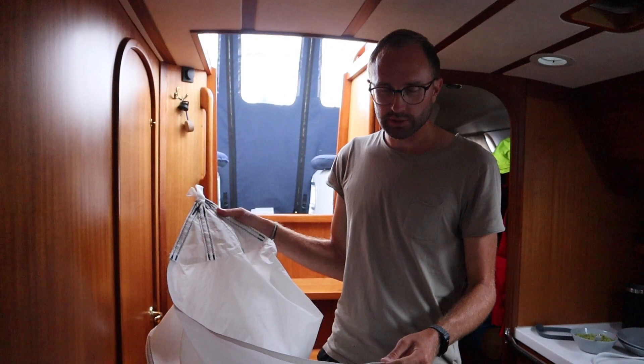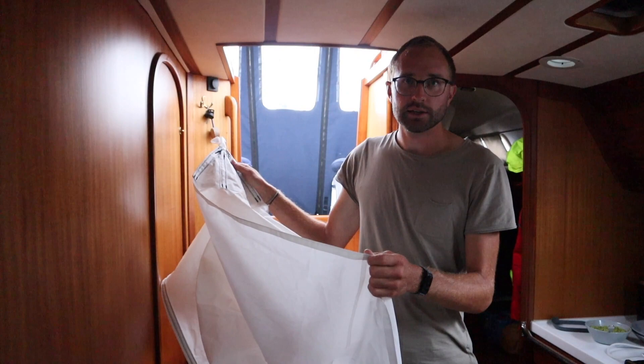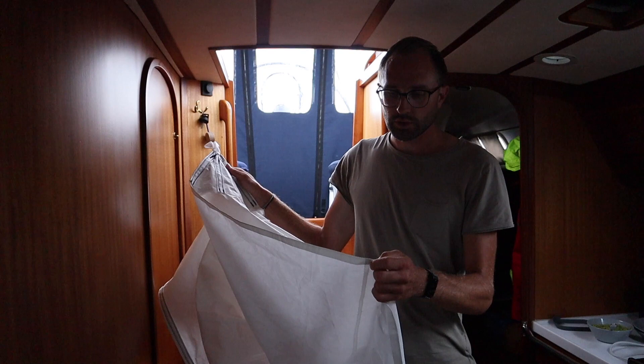We cut it from three square meters to two, right at one of the seams, so it's now one square meter less. That's a more typical anchor sail size for our boat, so hopefully it will turn out good.